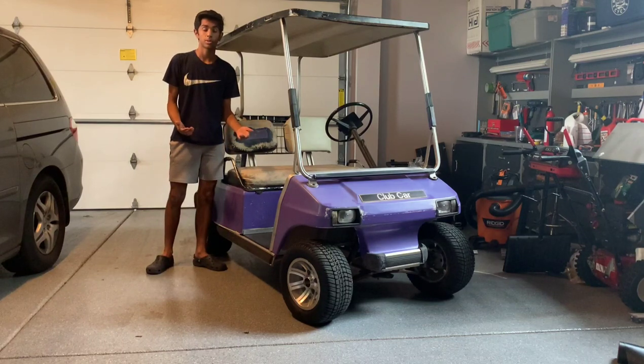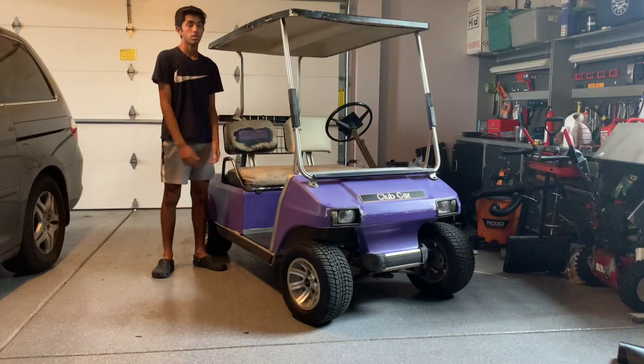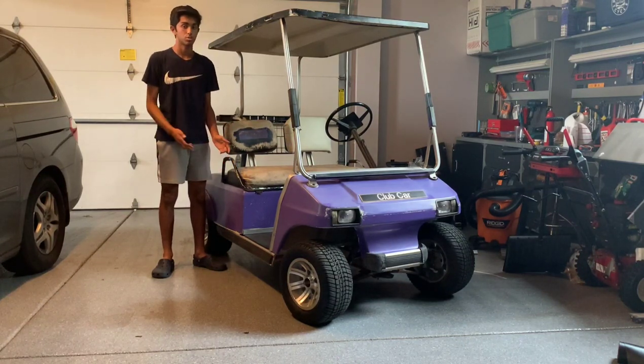Hey guys, what's up? Welcome back to my channel. Today we're going to be starting a new summer build and it's going to be an electric golf cart. Last time we made an electric golf cart and it was really fun, so now we're going to be starting this new project.